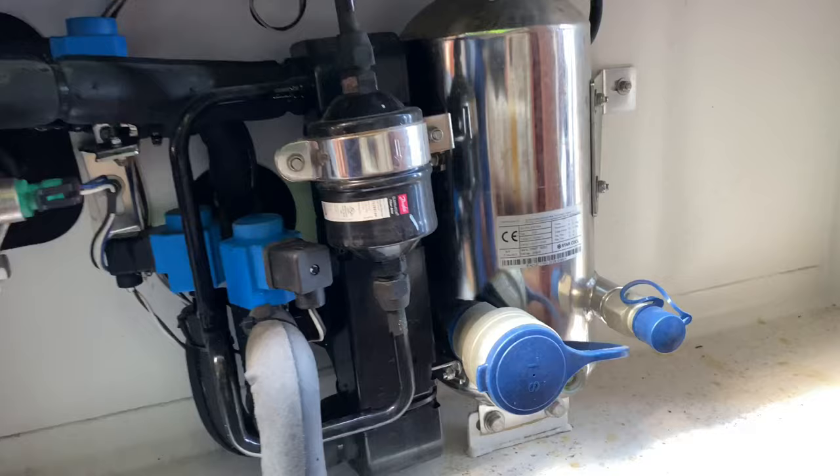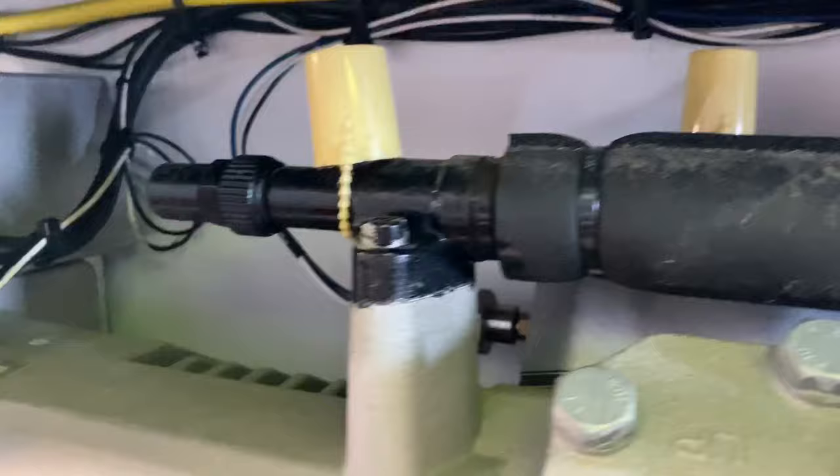From the expansion solenoid valve, your hot gas valve, filter dryer, and some other sensors for your pressures and temperatures — all of these are easily accessible.